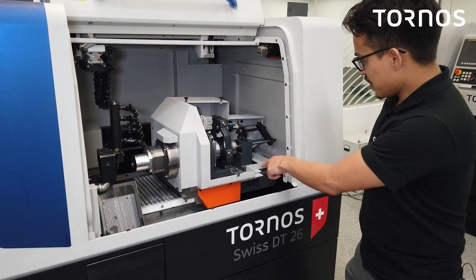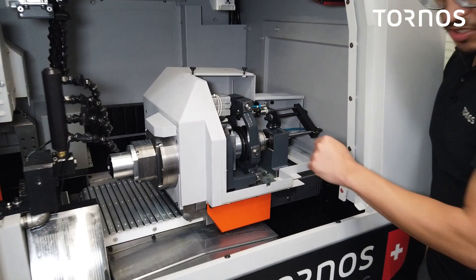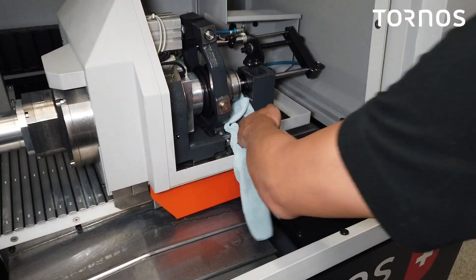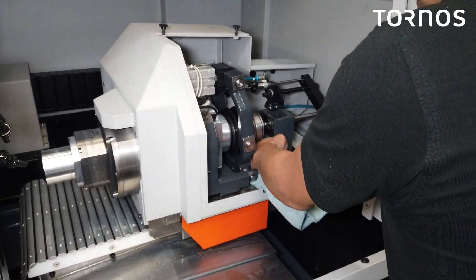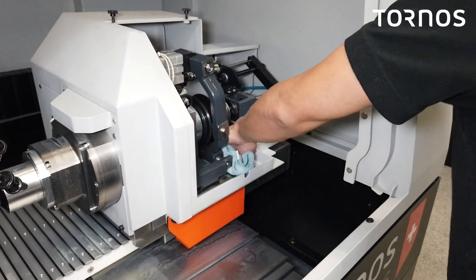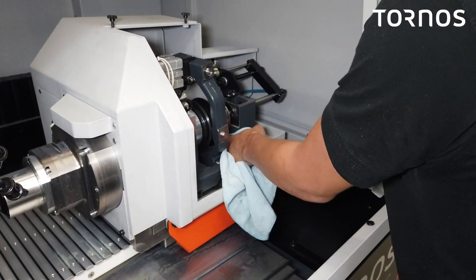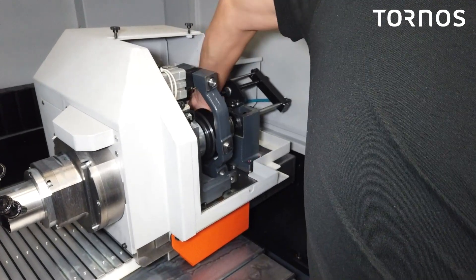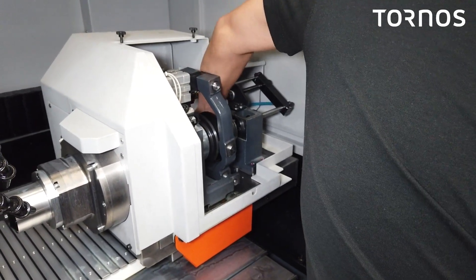Now that we removed the access panel, we're going to place our level here, but first you want to make sure you go ahead and clean it. Take all this oil, get this as clean as you can so you can get an accurate reading on your level.